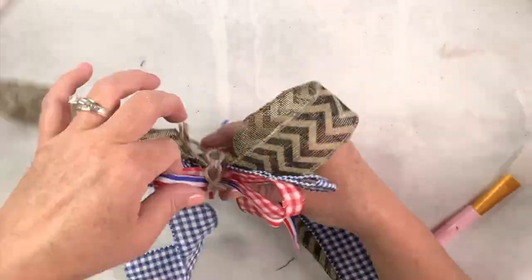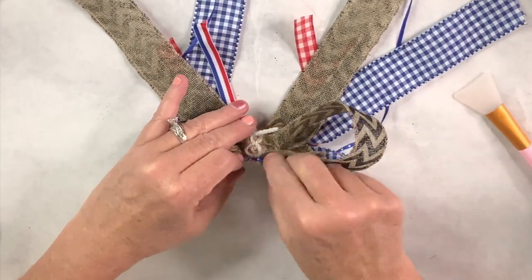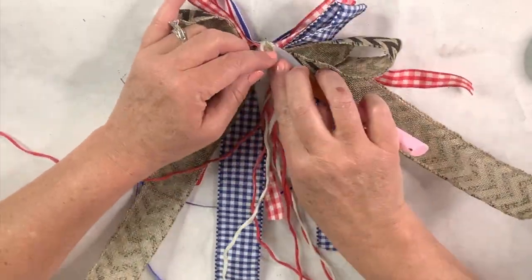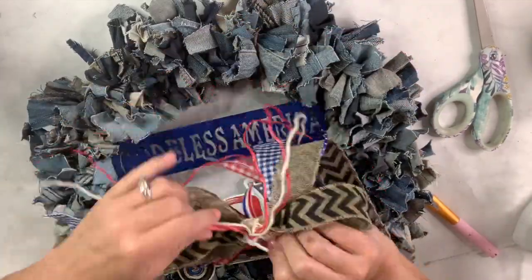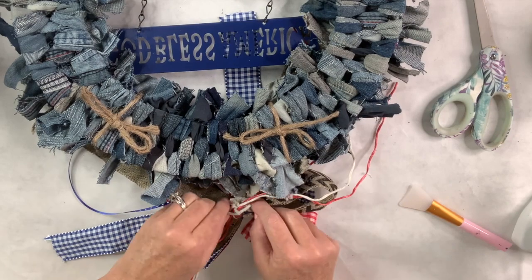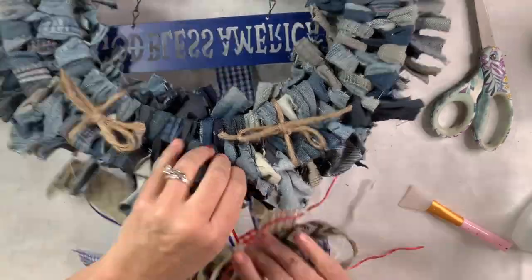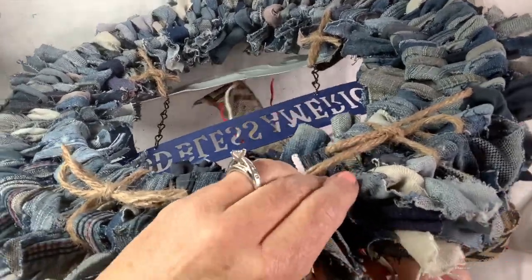Of course you've got to fluff the bow, so I'm doing that now, though I'll have to do it again once it's attached to the wreath. I just wanted to see what it was going to look like before adding those extra tails. I'm really happy with how it turned out — it's got nice color and I think it looks great with this wreath. Here I am attaching it to the wreath with the chenille stem, poking it through to the back and twisting it real tight.